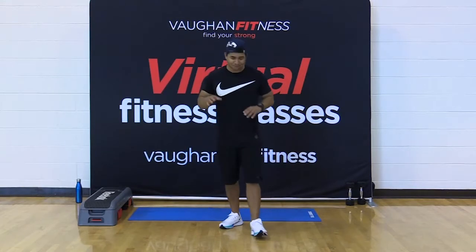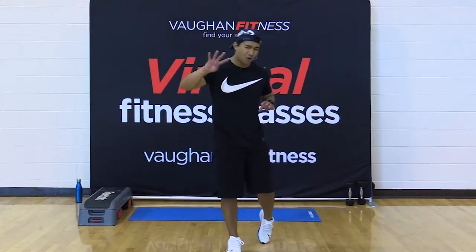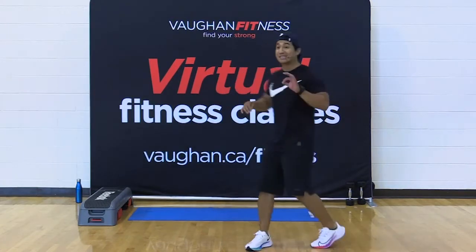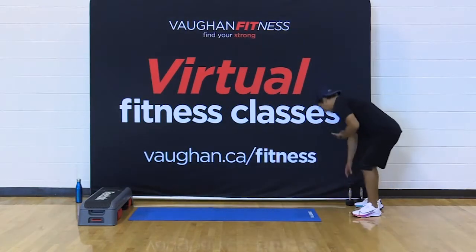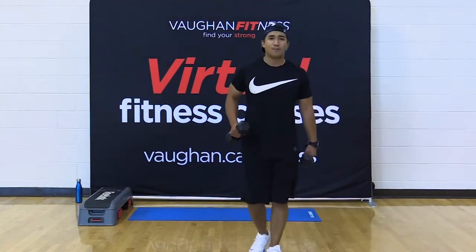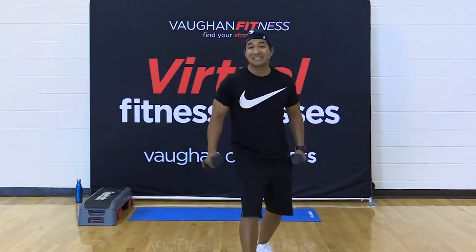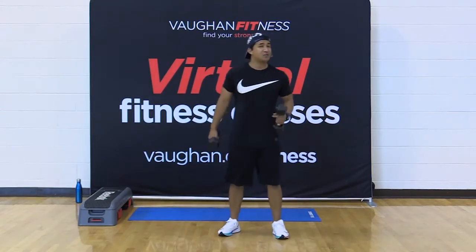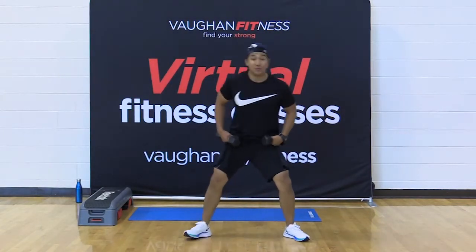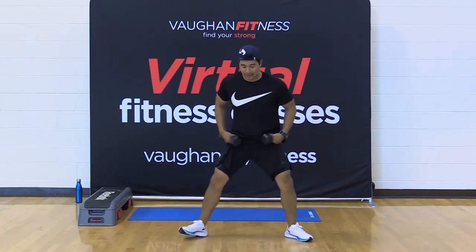Grab your water. I'm going to demonstrate our first four — it's really three moves, but the fourth move is going to combine them all. So grab your weights and get ready. This is your class, take breaks as long as you need, but try your best to stick with the tempo. Each exercise we're going to perform is going to be 30 seconds each. First one, we're going with a wide stance — wider than shoulders — and you'll find out why later. Angle those toes out.